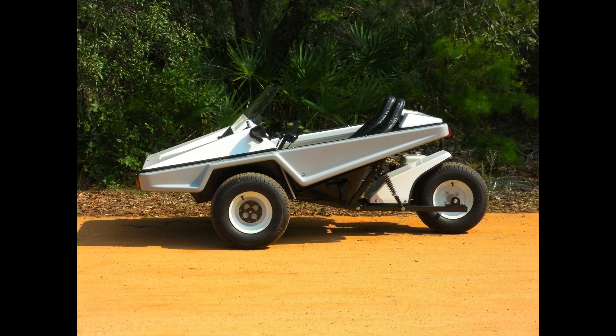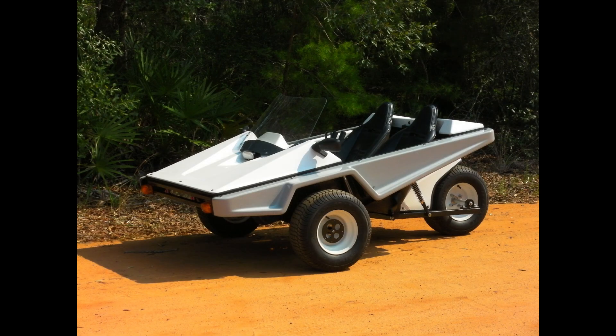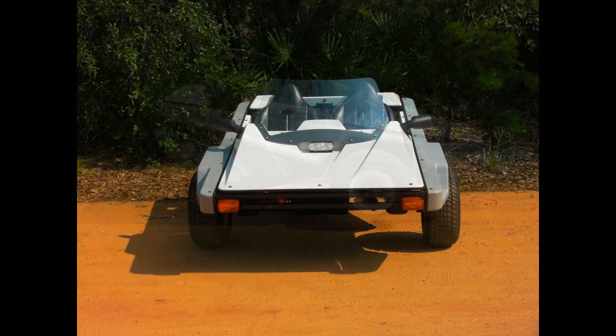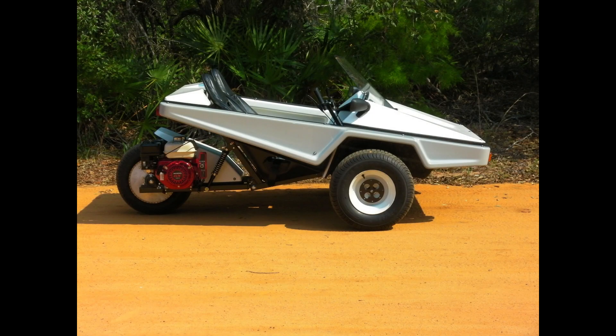Here are some views of the finished vehicle sitting out in front of the house — a nice straight-on view, and here's from the right side.